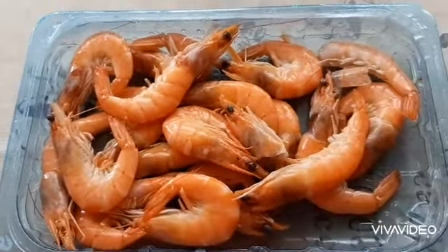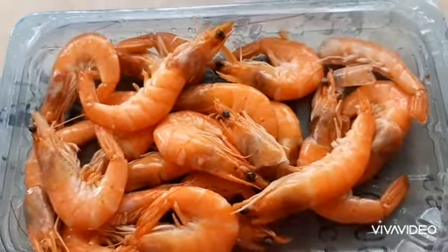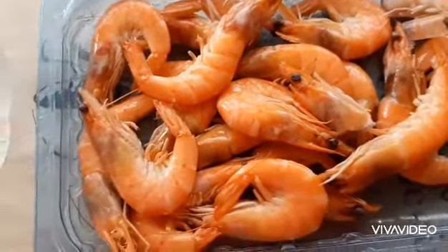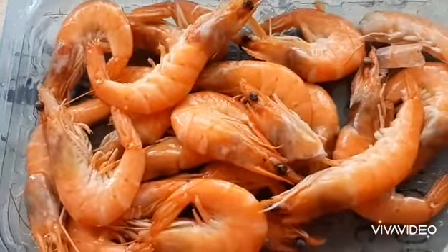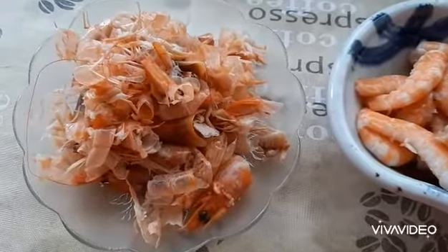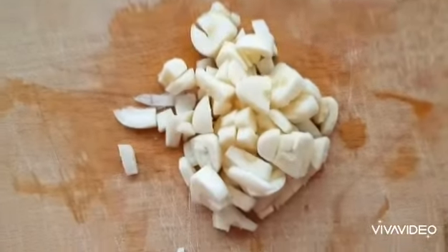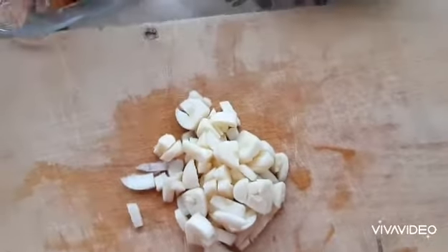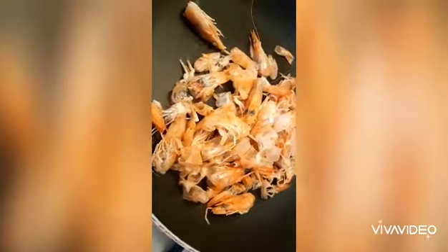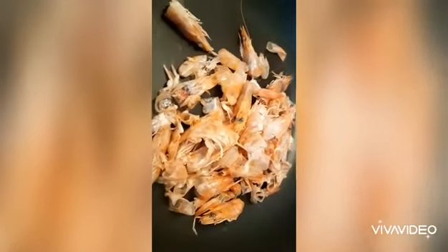Hi guys, so today I got this shrimp. Usually we eat shrimp and we throw the skin and the head, but today I will do something about it. This is the shrimp skin, this is our shrimp, and we have garlic here. What we have to do is put the skin and the shrimp head — I will share you this simple recipe.